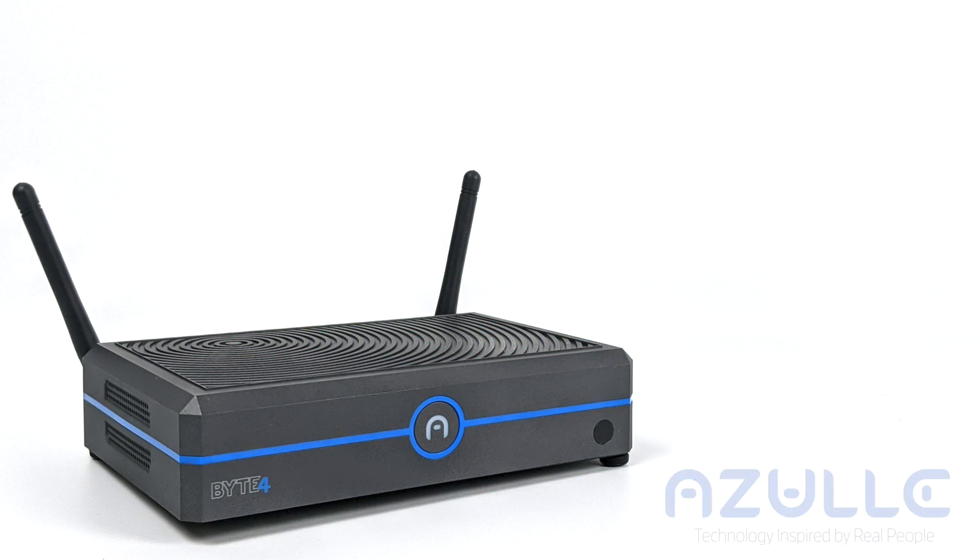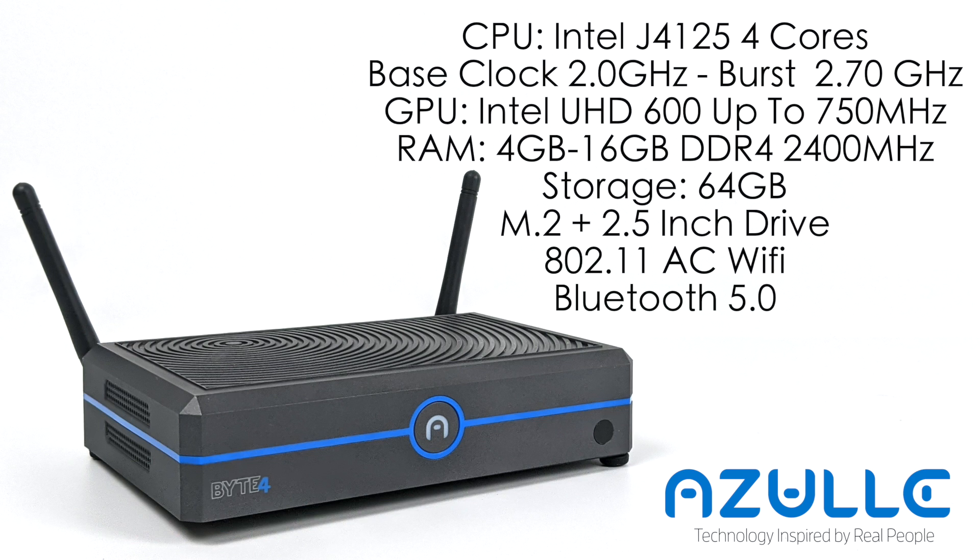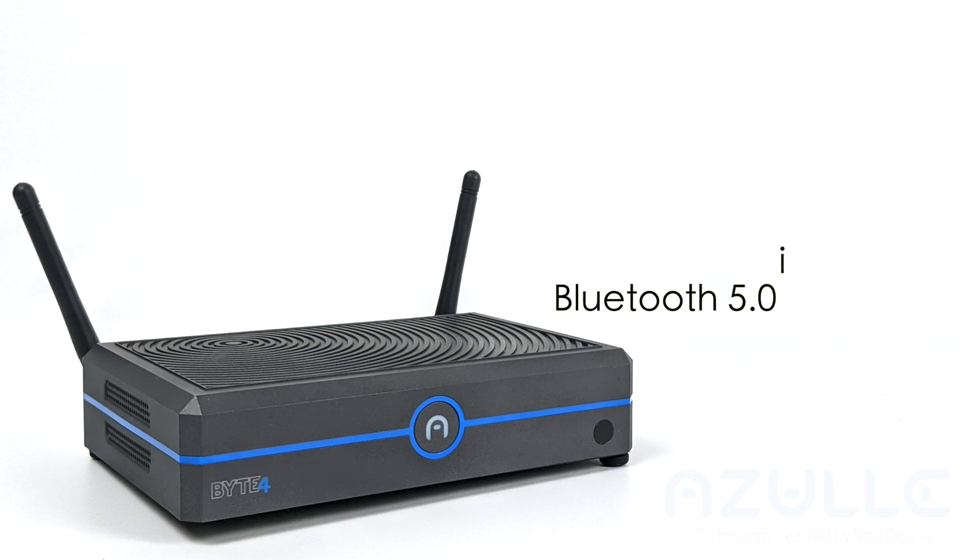For the specs of the Azul Byte 4: the CPU is the Intel Celeron J4125, four cores with a base clock of 2 GHz and a burst up to 2.7, doing 2.6 on all four. The GPU is the built-in Intel UHD 600 graphics up to 750 MHz. It comes with 4 gigs of RAM but can be upgraded to 16 via the dual SODIMM slots — running in dual channel makes a big difference for the GPU. We have 64 gigabytes of internal storage, with the ability to add M.2 or 2.5 inch drives up to 2 TB total. It also includes 802.11ac Wi-Fi, Bluetooth 5.0, and comes pre-installed with Windows 10 Home 64-bit.